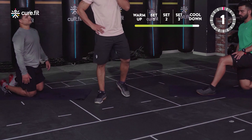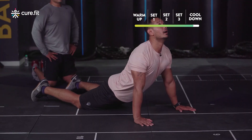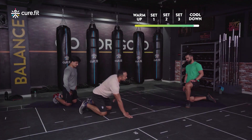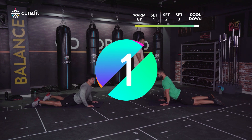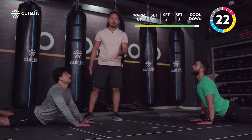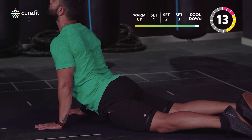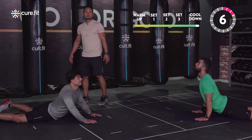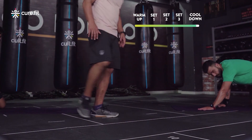Next up is cobra — a back-bend stretch. Palms outside your shoulders, push up as much as possible, look up, hips down, extend your toes. Do not shrug your shoulders — relax them, and you'll feel a nice stretch on your abdomen and relief in your lower back. If you have slight discomfort, you can do baby cobra or sphinx pose with your elbows down. Hold this for 30 seconds.